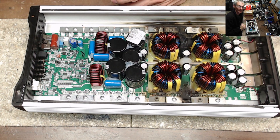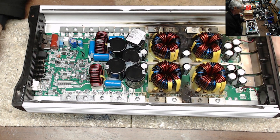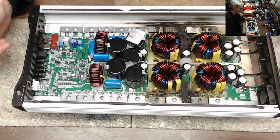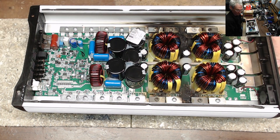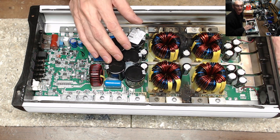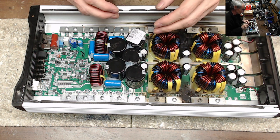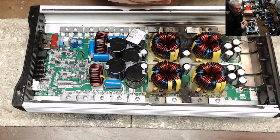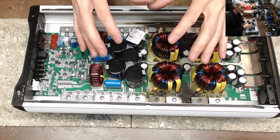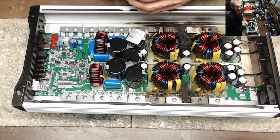Hello and welcome to another video from Ellensburg Amplifier Repair and Service here in Ellensburg, Washington. Today what we have here is a TAR Amps MD-8000.1, the EX version of their amplifier, which obviously you can see right off the bat, we have a blown power supply. But this is an updated version of their 8K amplifier, which really leans towards the design of the Smart 5 amplifier.